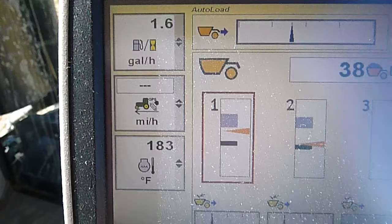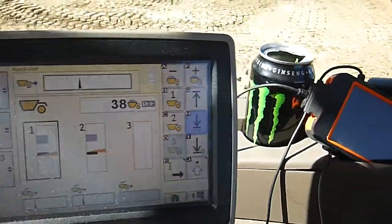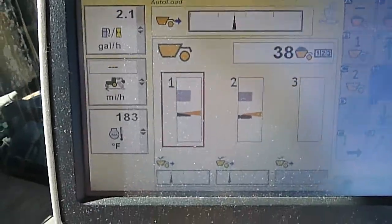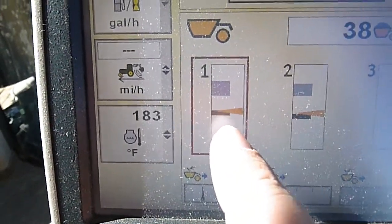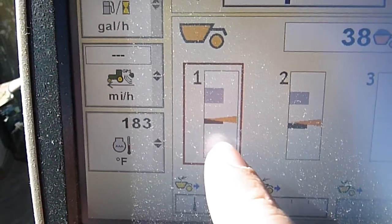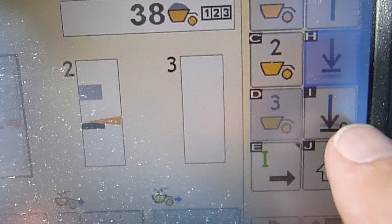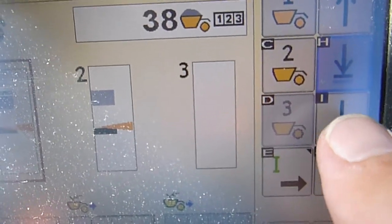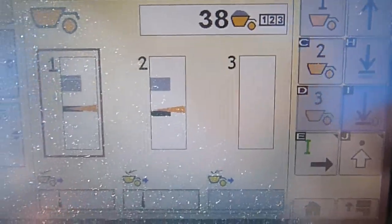And then when we're setting our auto load cut depth, we want to put our edge on the ground and push it down just a little bit. So we've got our center bit kind of smashed on the ground a little bit, and then we can hit this next one — arrow down. That'll set our auto load cut height.